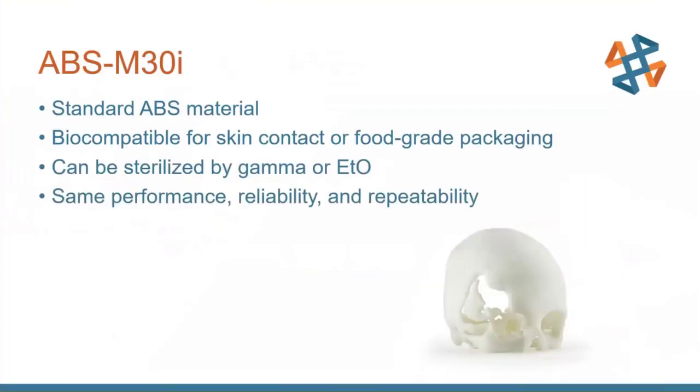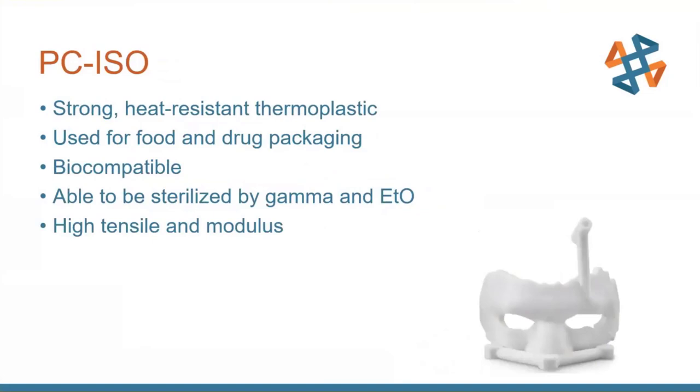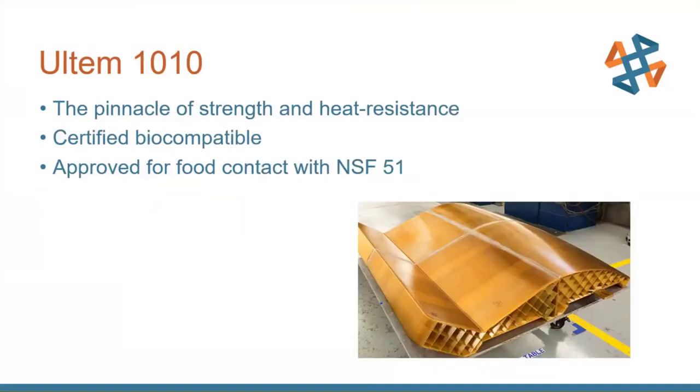A couple of FDM materials I wanted to touch on are ABS-M30i and PC ISO. They're both just like their non-certified counterparts but have extra additives to make them sterilizable — they can go through gamma radiation or ETO, a low-temp process that uses ethylene oxide gas to remove and reduce bacteria, germs, and other contaminants. PC ISO is a little bit stronger with higher heat resistance. If you need the pinnacle in FDM materials, Ultem 1010 would be your choice — it has the highest heat resistance and the most certifications, including a medical certification for contact with mucous membranes and skin.